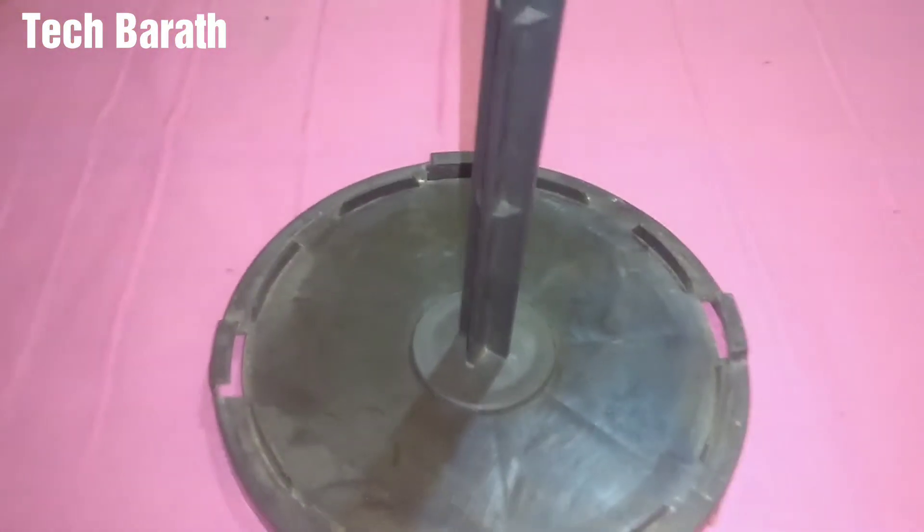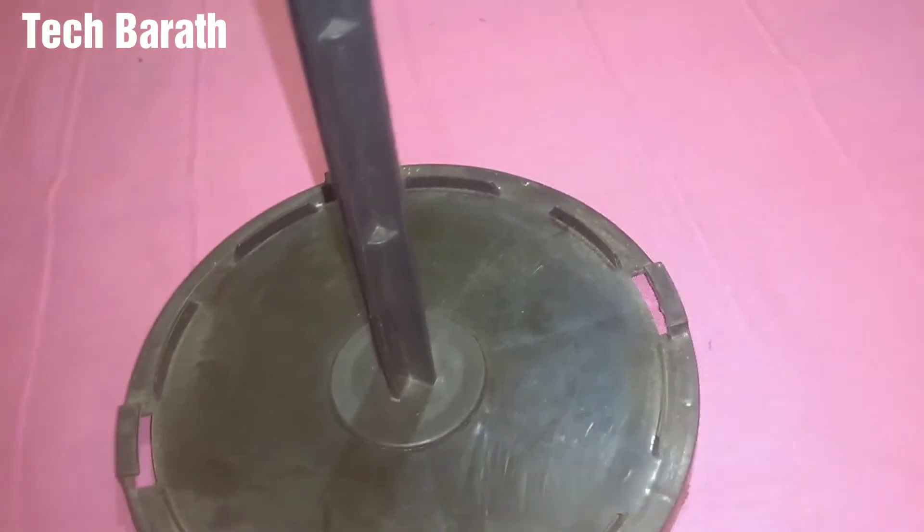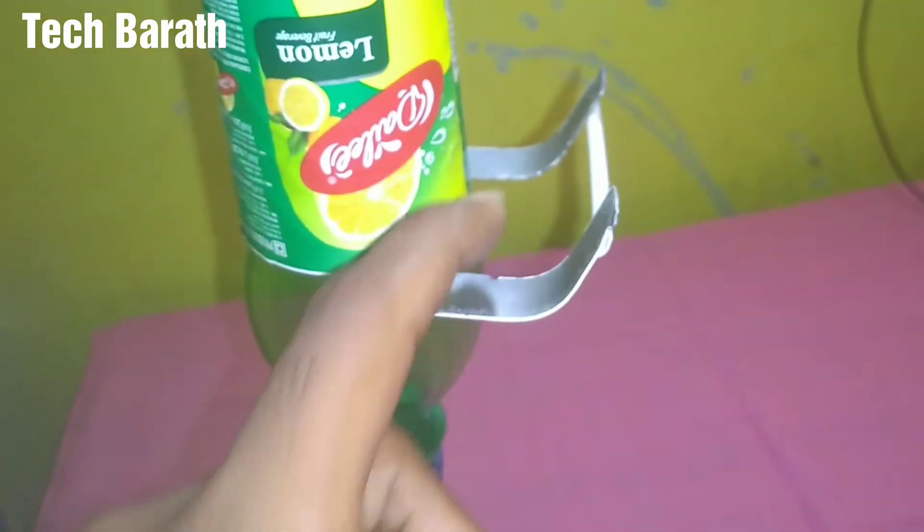This is how to make this tripod. If you want to make this tripod, you can use it on the tripod.